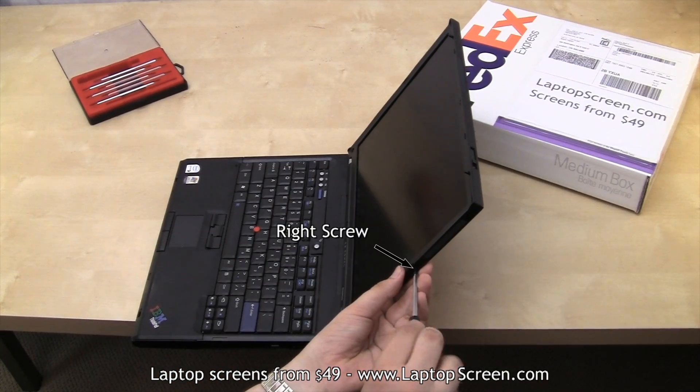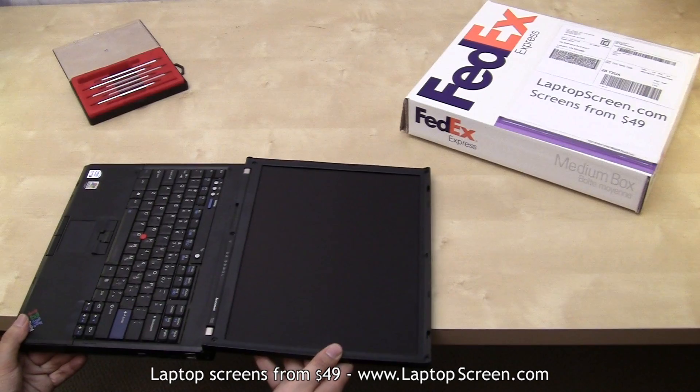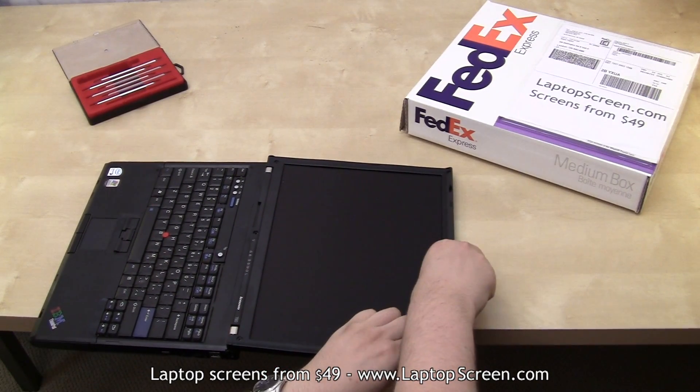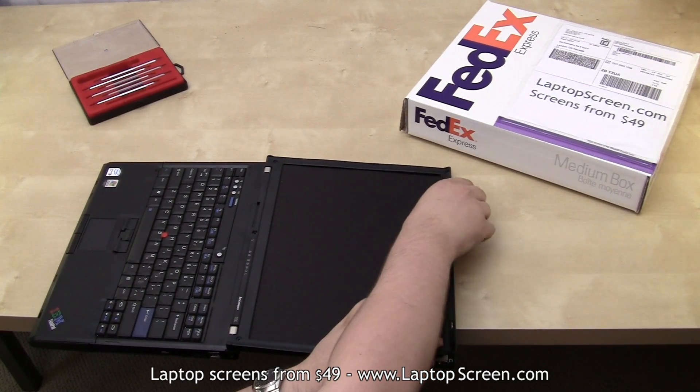Now that we removed all the screws, the bezel can be removed. Carefully pry the plastic away from the screen, starting from the top, gently wedging the fingers in on the sides, moving to the bottom.